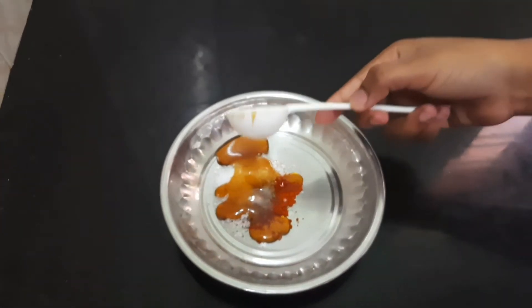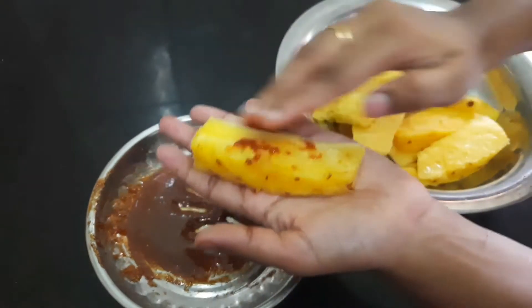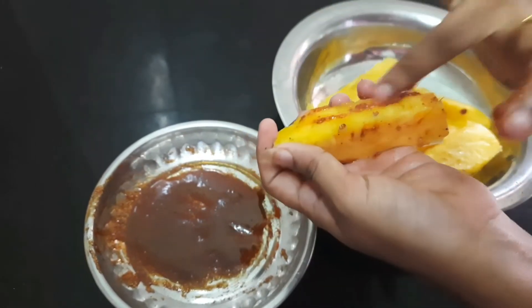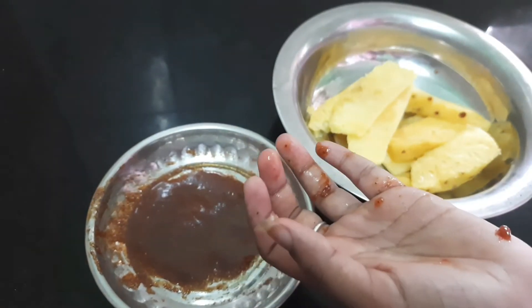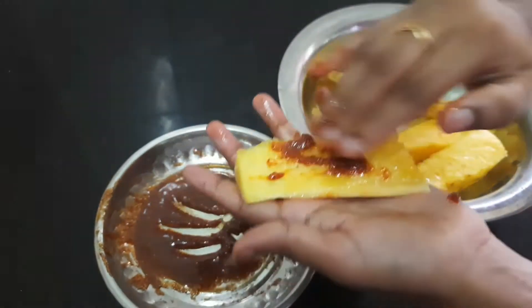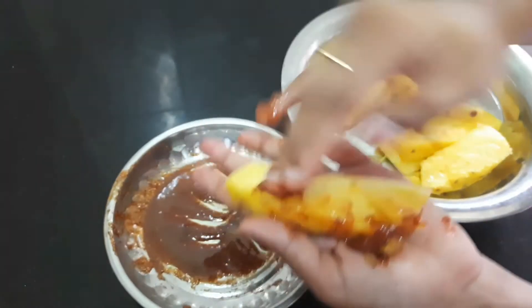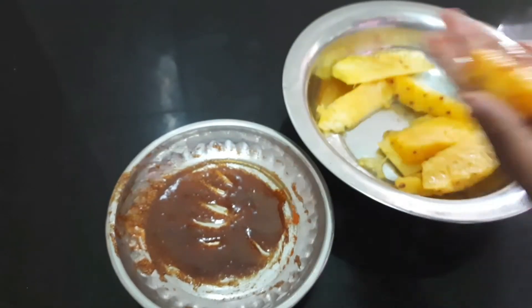Mix all the ingredients together. Mix it with pineapple and apply the marinade to the pineapple pieces. Let it sit for 5 minutes.